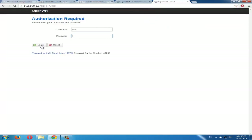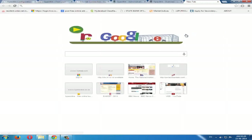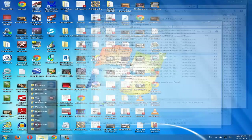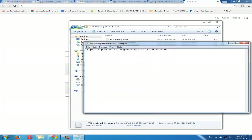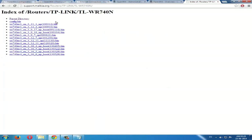Wait a second — you have to download the firmware first. You can download the firmware from this site. Download the old firmware, because the old one won't create any problems. Download it according to your version.